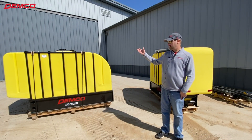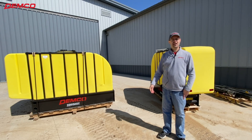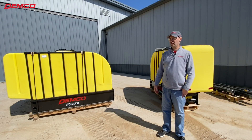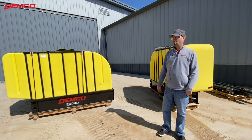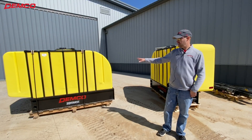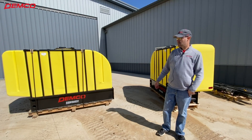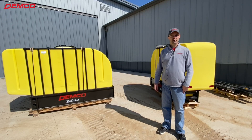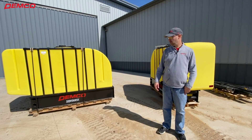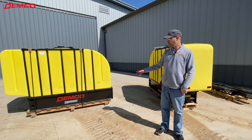Well, here we are at Larson Farms — we made it. We got the thousand gallon Side Quest unloaded and just had a great visit with the guys. A lot of fun getting to know them and understanding what they do. They're going to start getting their planter ready and mount these on their 9420 RX John Deere tractor so they can apply fertilizer while they're planting. We're happy to be part of it.